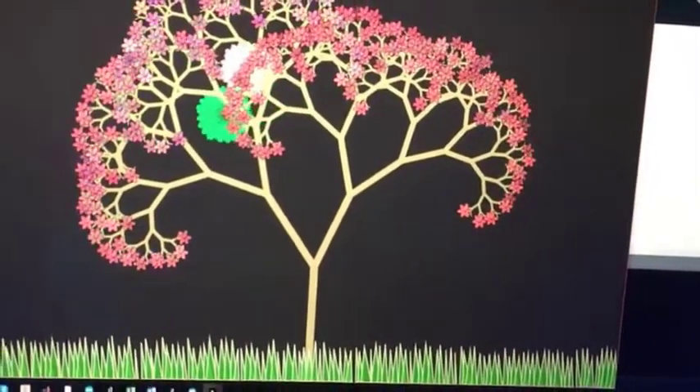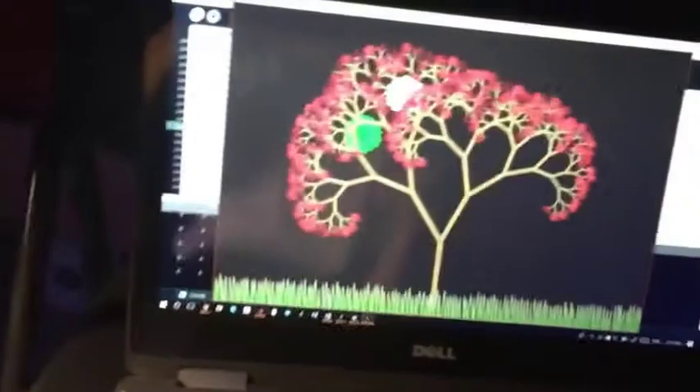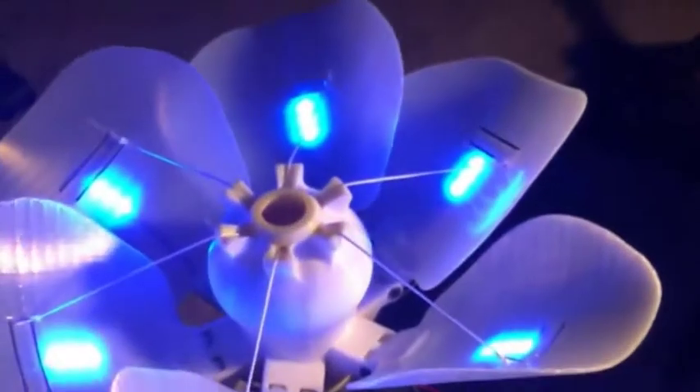If I now turn the light on, the tree should disappear after the flower finishes closing.